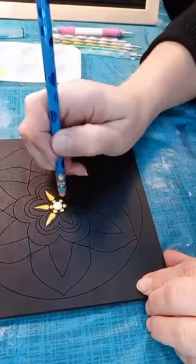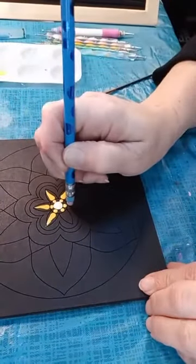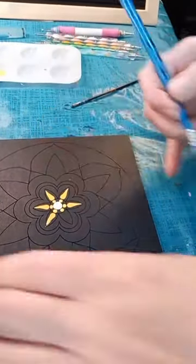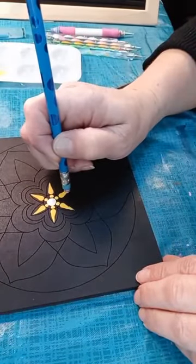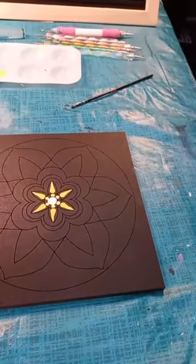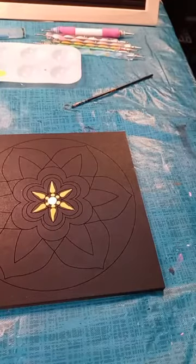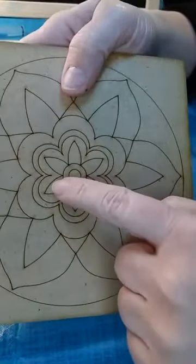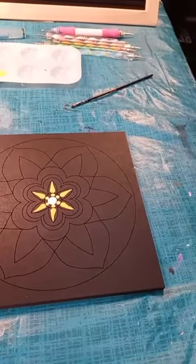We are just going to put a swoosh right on this flower petal here. I'm going to turn my design around so that I can see what I'm doing. We're just really filling up that petal with that color. That area there that I filled up was this portion of the petal. I'm just filling up as I go around.